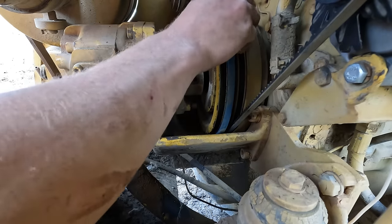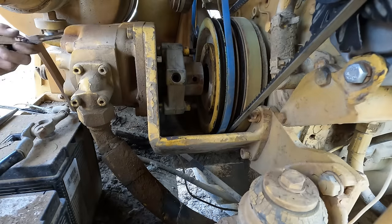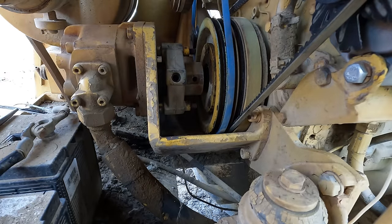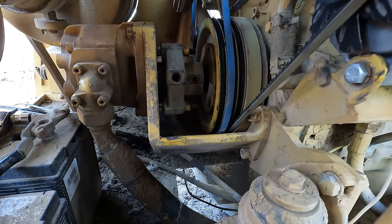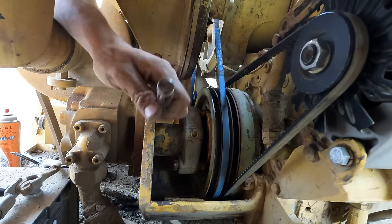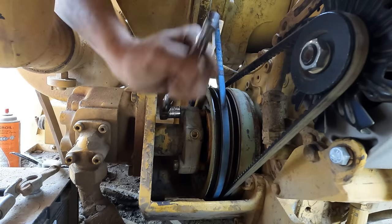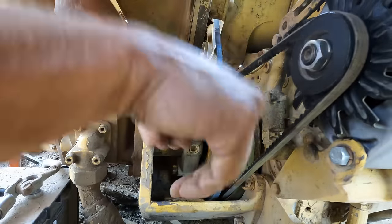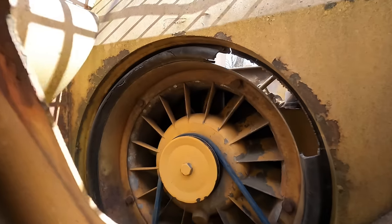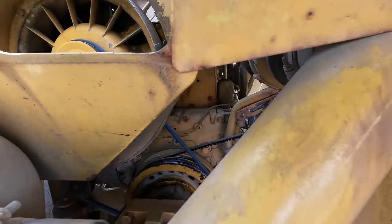It has another groove over here to run two belts on the fan because the fan has two grooves as well, but the tensioner pulley only has one groove. I don't know if that's not the original pulley or what, but we can only run one belt at this time.